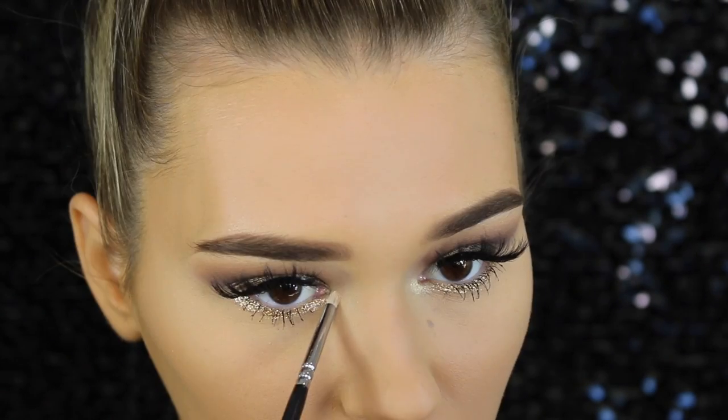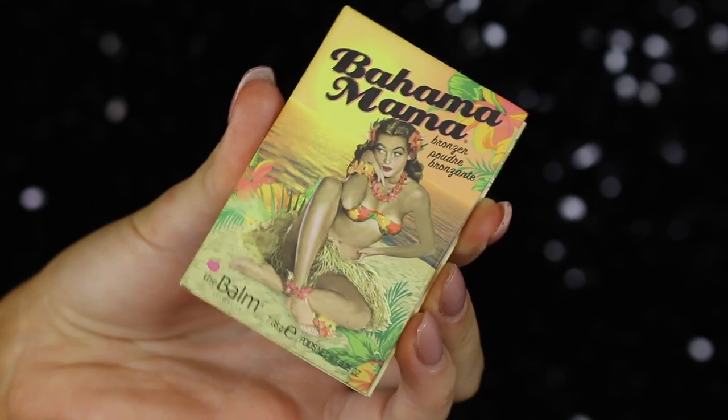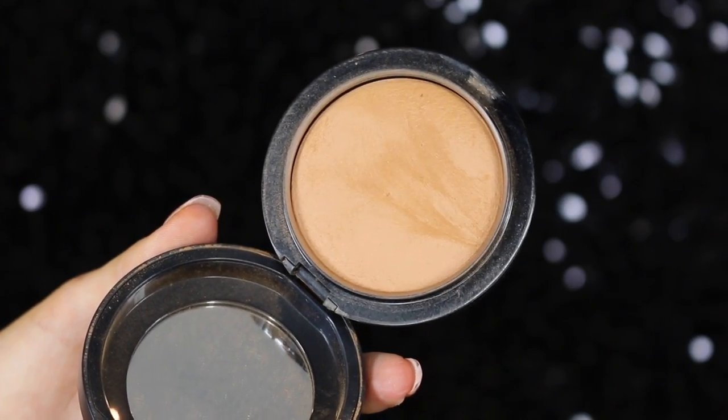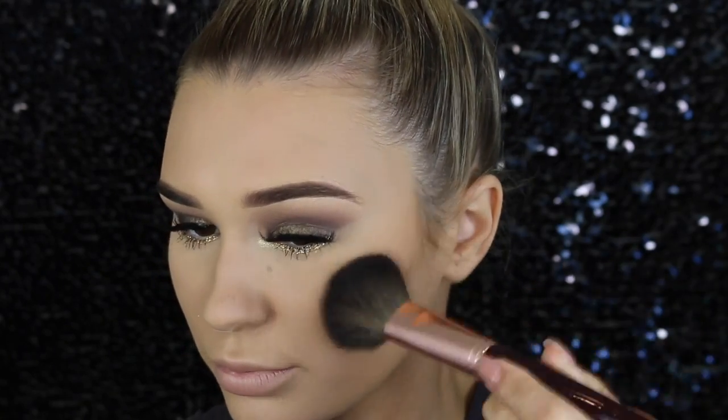To contour, I'm taking the Balm's Bahama Mama bronzer and carving out my cheeks to make them look super defined. Then to warm up the face, I'm using the MAC Mineralized Skin Finish in Give Me Sun — a really nice bronzy, orangey color that complements the face and makes it look like you have a nice tan. I'm applying this under my cheekbones where I contoured and also around the perimeter of the face to give everything life.